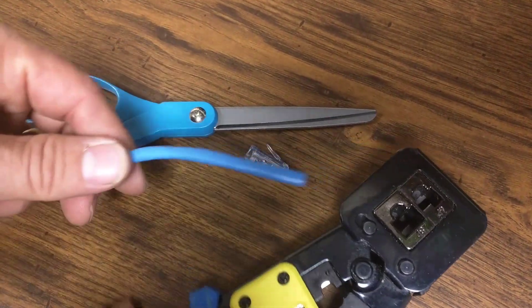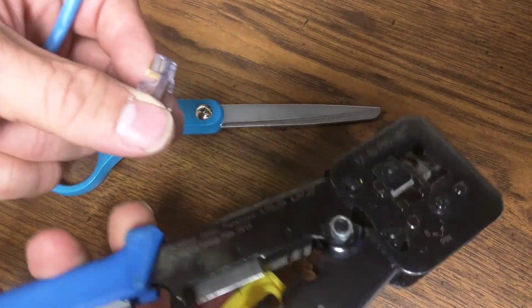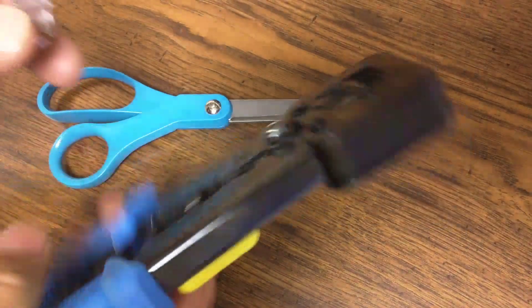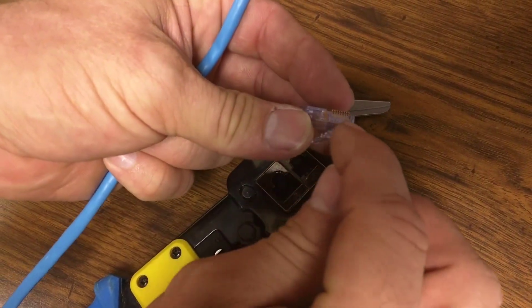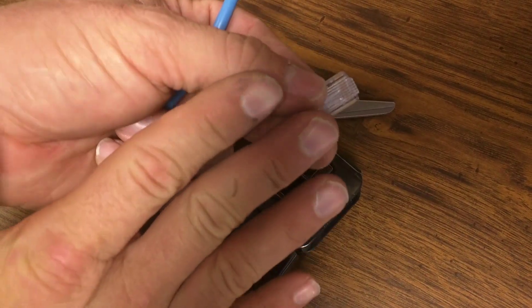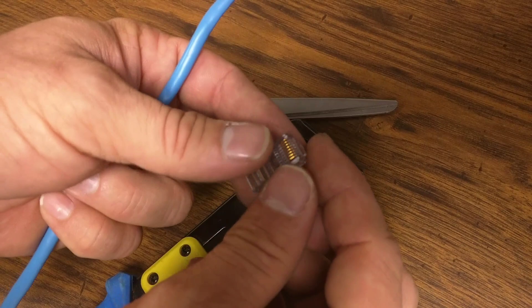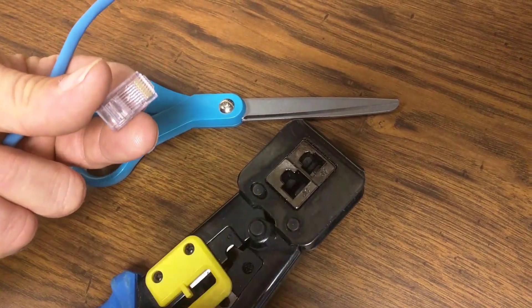Today we're going to go over how to do RJ45 crimp ends with this easy RJPro crimper. The good thing about this one is that the connectors themselves have little holes in the end, which allows the wires to go all the way through the connector and come out the end, which allows you to double check that you had them in the correct order before you actually make the crimp.